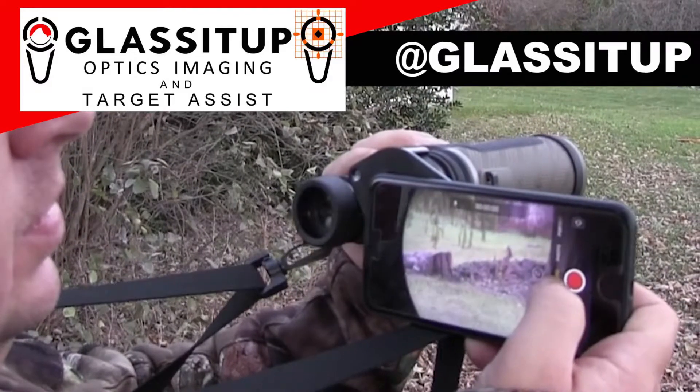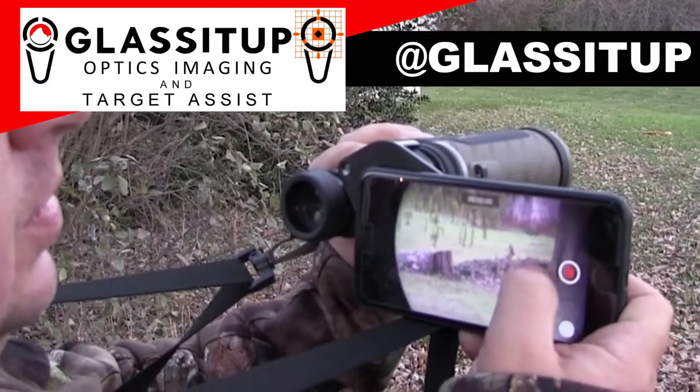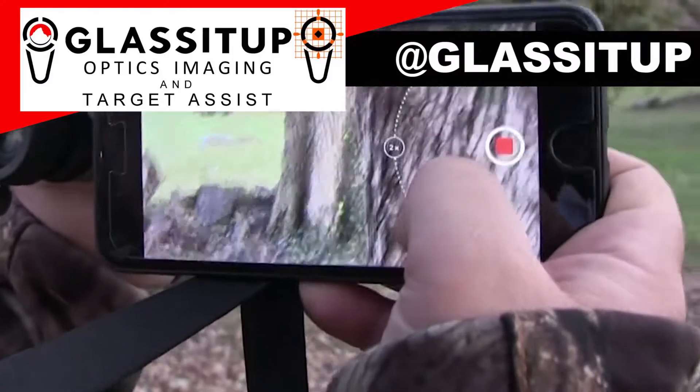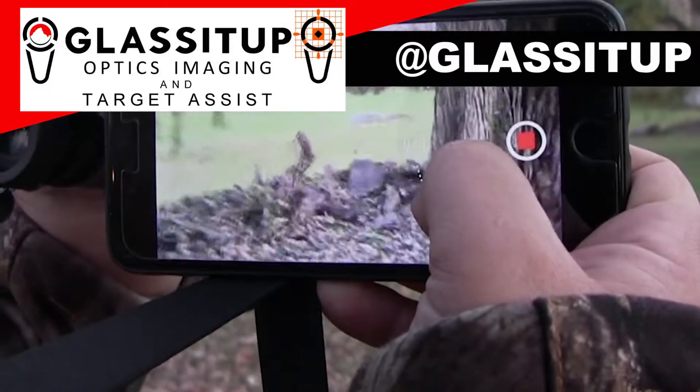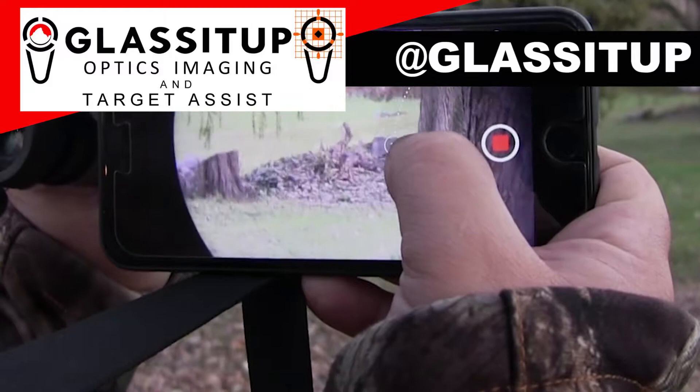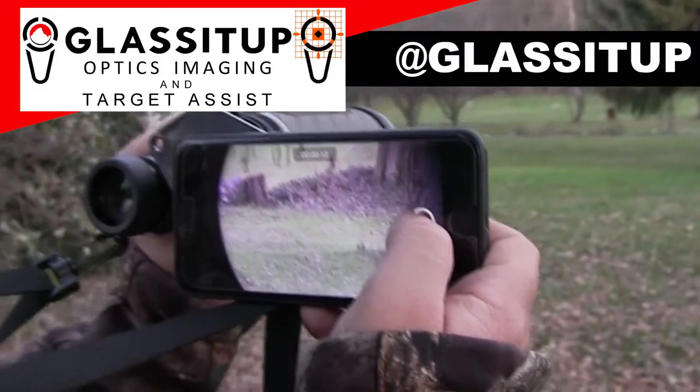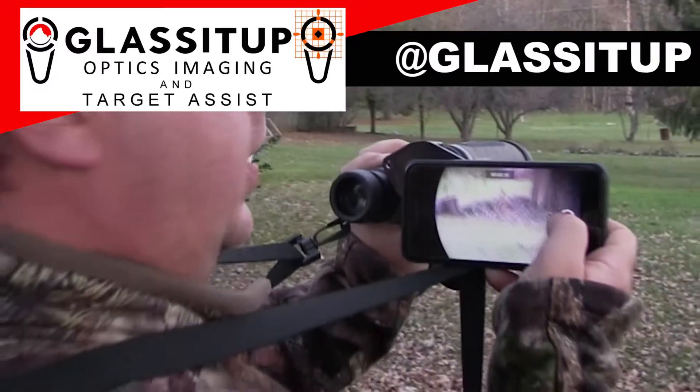We can take video up close. This even works for the guys that don't really like self-filming, that really don't want to sit there with camera arms and cameras. Buy this adapter for your cell phone, hook it right up to your binoculars, and get your video, get your pictures.